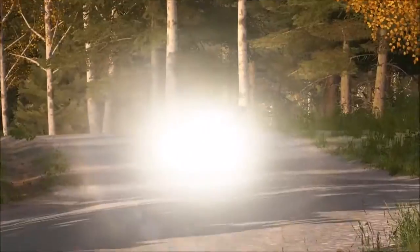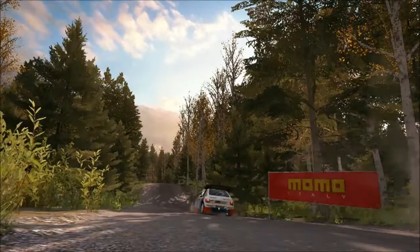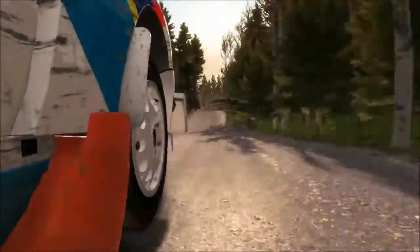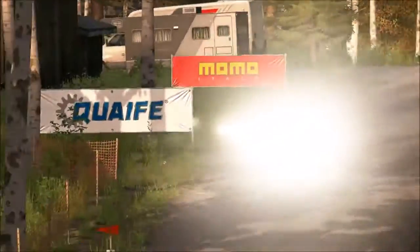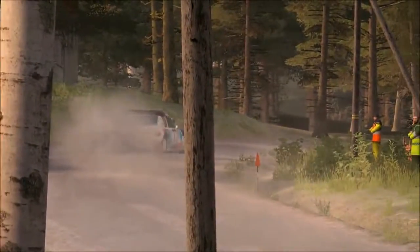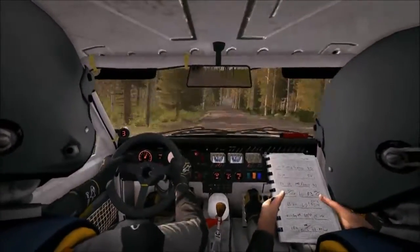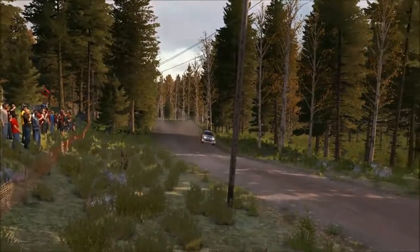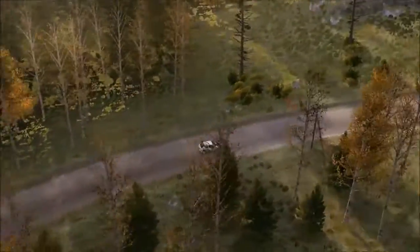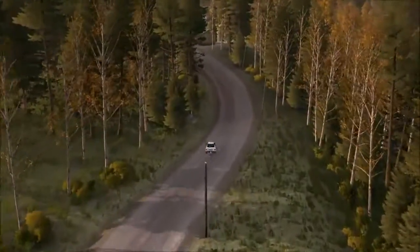The second half long, over crest jump. 80. Left 3 half long, opens over crest. 80, right 5 long over two small crests. 100.